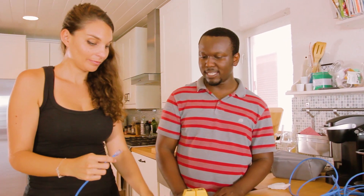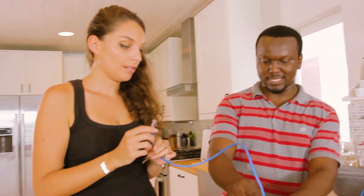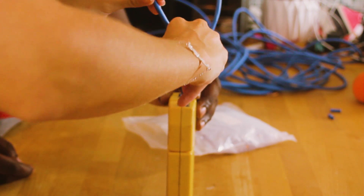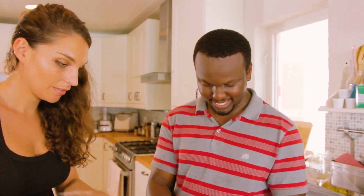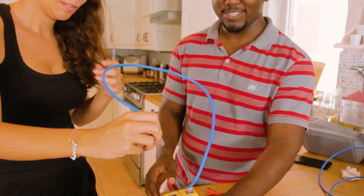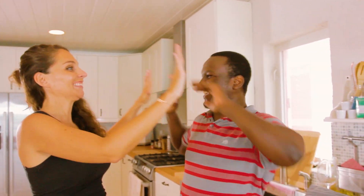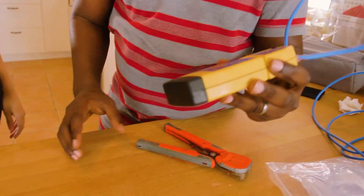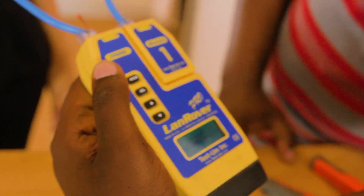So now the moment of truth. A beep means it's good, no beep means it's bad. So that's yours — yes. We have to put both sides in so it checks the connection. Oh! Beautiful! Beautiful! All right, it works. Let's get a view of it on camera. There we go — everything works.